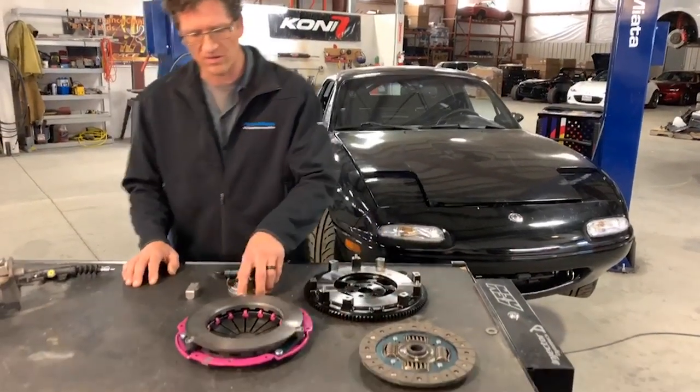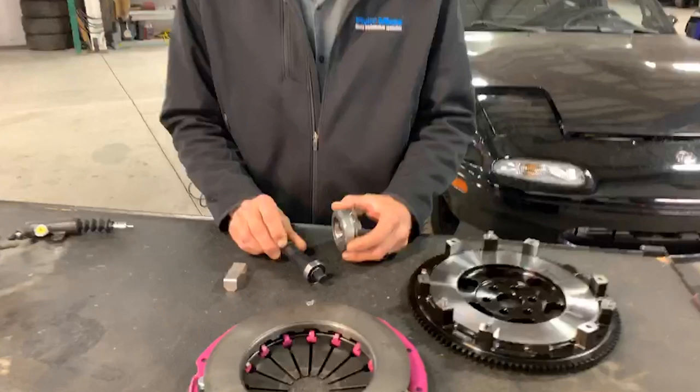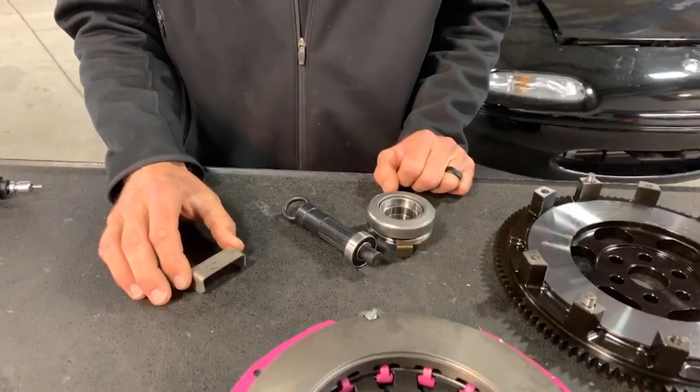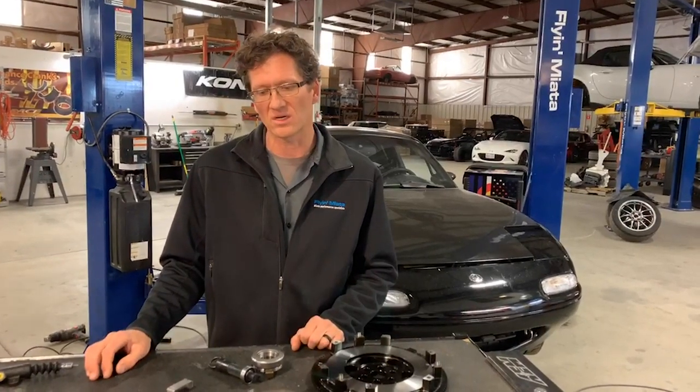All kits come with a throwout bearing, a pilot bearing and installation tool. And then we have this handy little bracket here that I'll show you in a little bit to eliminate the clutch safety override. We like to have that in the kit so that you don't have to depress the clutch when you do a start. It helps on the throwout bearing issues that we had in the 99s — that was a main concern.